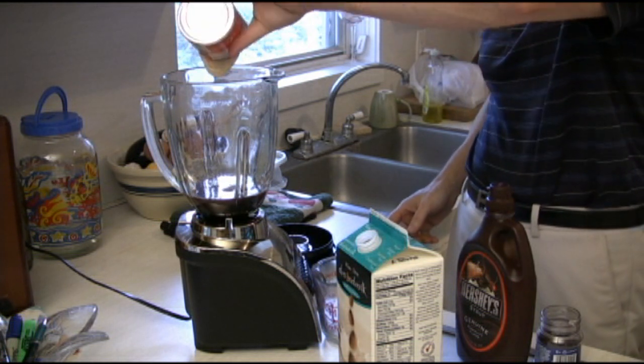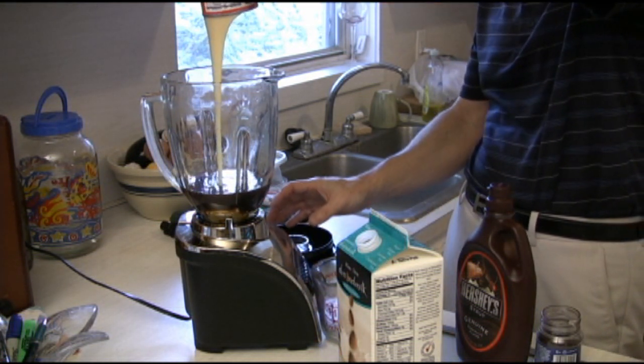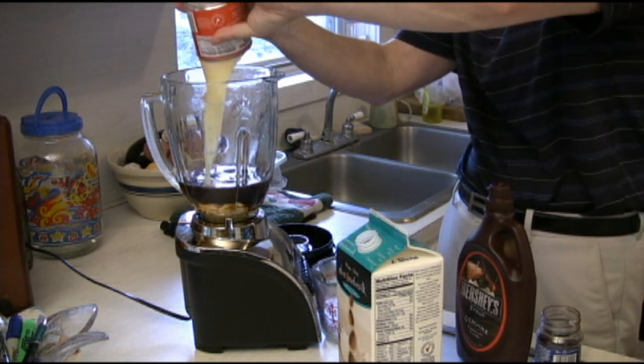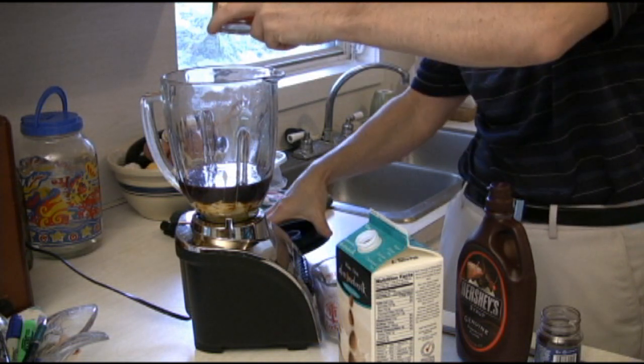The next thing I'm going to add in is the condensed milk. It does take a while — you might need to help it along with a spoon there. We'll get it all in there sooner or later, and I'll add the rest in a few seconds. We're going to pulse it again.